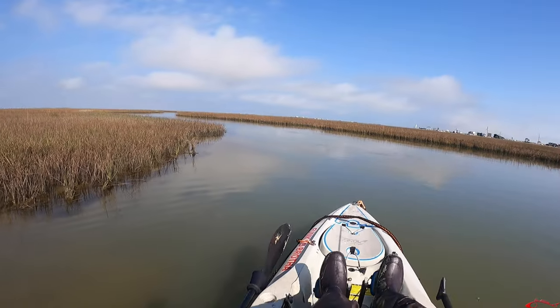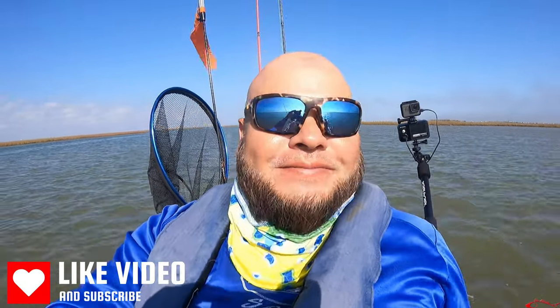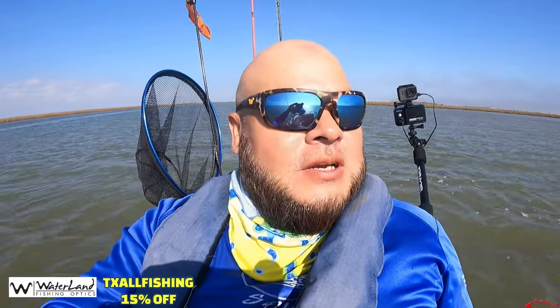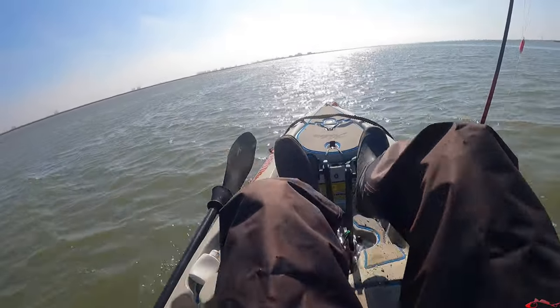The wind is kicking up now — howling, probably like 15 to 18 miles an hour. Strong outgoing tide. I'm just pumping my legs, barely going anywhere, fighting the wind and the tide, going back in. Hit a couple more places, hit a little deep hole right behind me. Just not doing it today. Tons of casting — my arm feels like it's going to fall off.